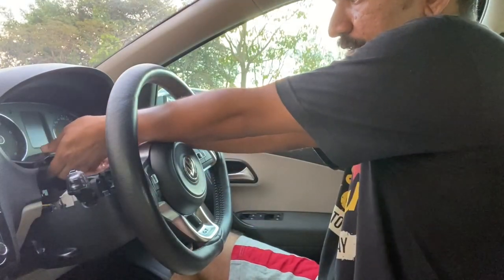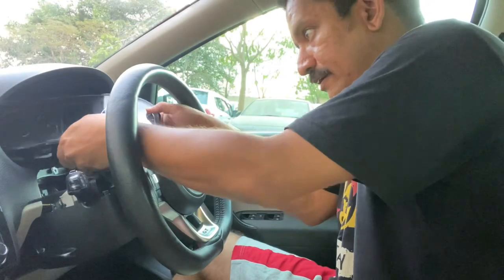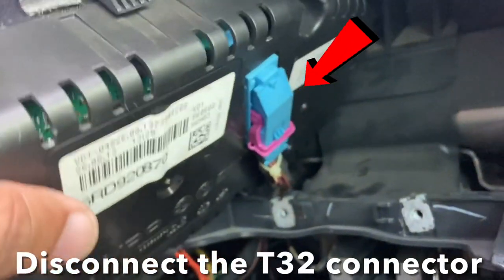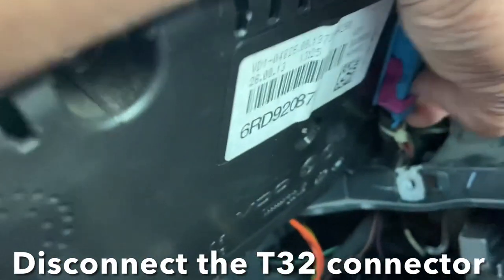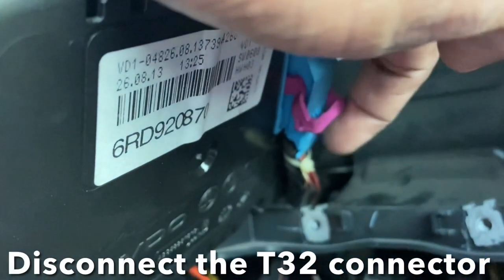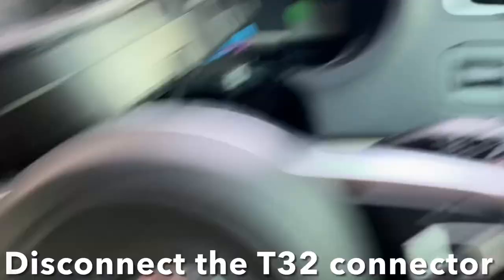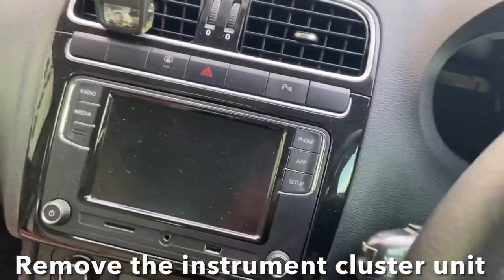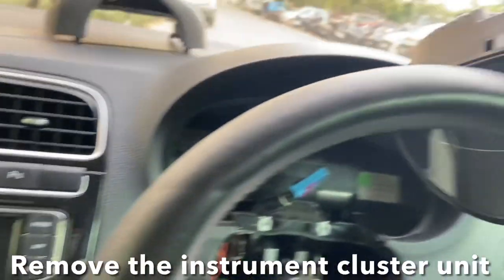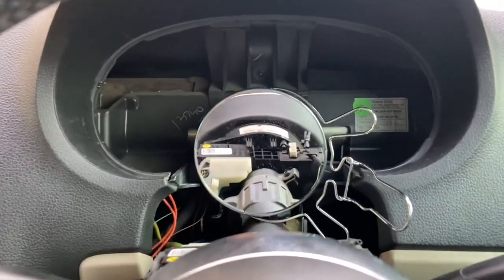Once the screws are out, slide the cluster sideways to expose the T32 connector. Press this tab so it will pop up the purple tab, and gently slide the tab to the top — that will disconnect the connector from the cluster. Once your cluster is free, just keep it aside.